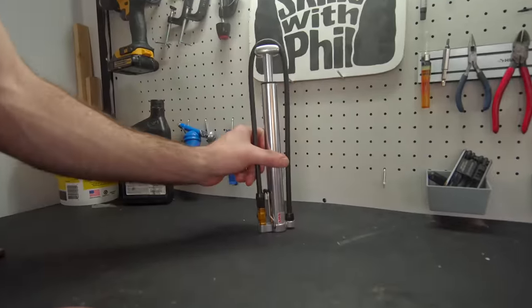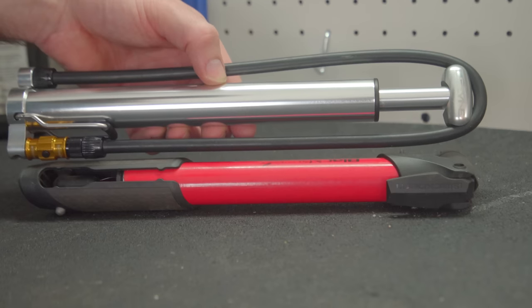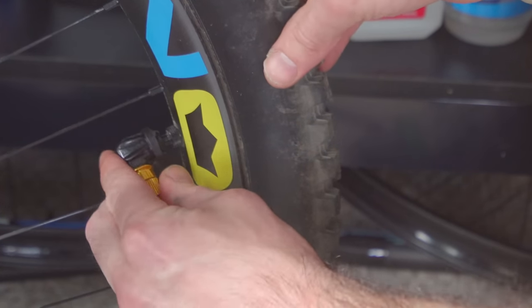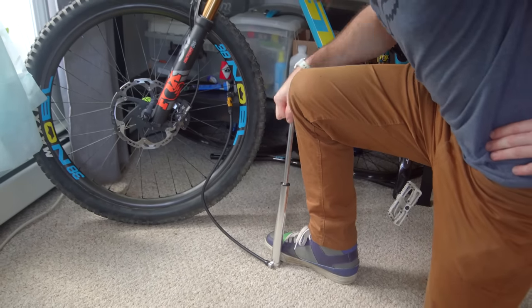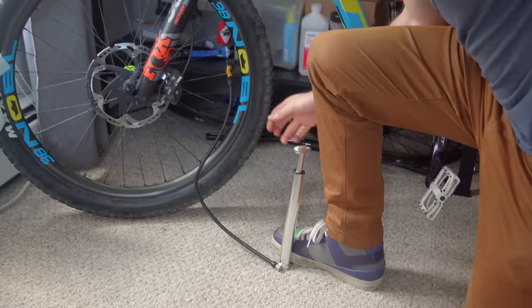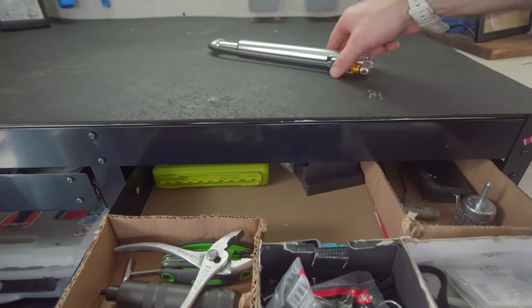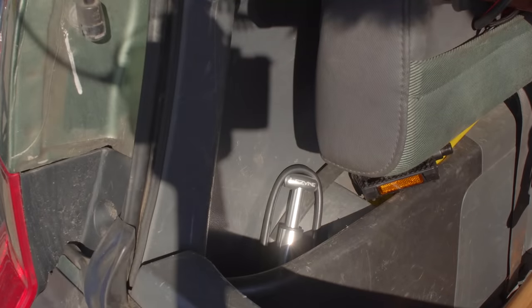Speaking of portable tools, this Lezyne portable bike pump is easily my new favorite. It's a little bulkier than your standard pump, but it's a far more enjoyable experience when you need to use it. This may be a good solution for those with fat bikes or plus-size tires. It even comes with a nice flip-out foot holder for easier use. For me, I chose this because it makes a great travel pump that I can easily store and leave in my car.